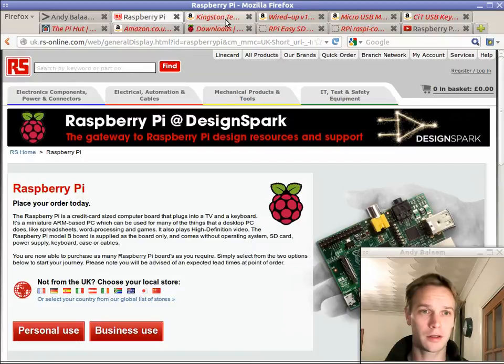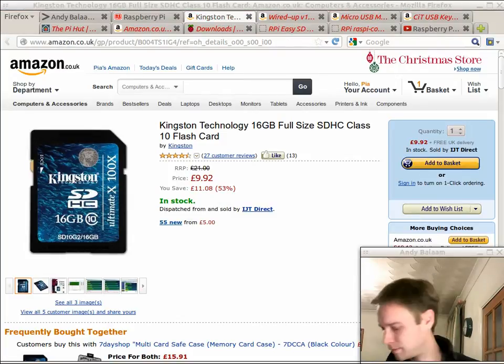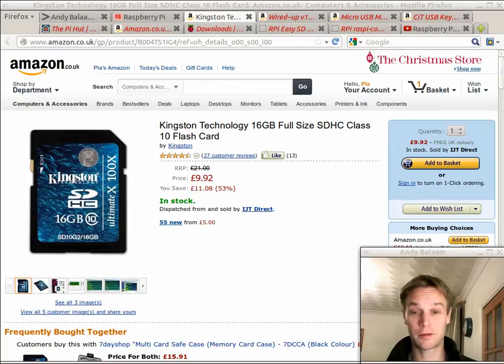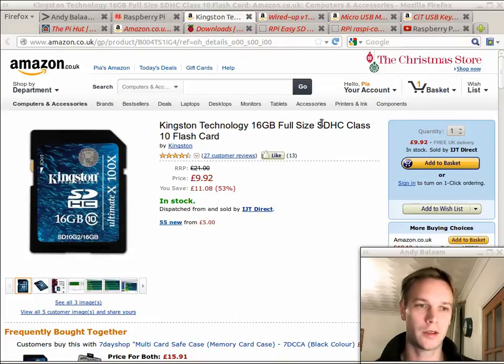You're also going to need an SD card. It looks like that — I coloured mine in green just to make it look a bit cooler. I bought this exact one for around about £10. Make sure you get a good one. I'm not sure exactly which ones work and which ones don't with the Pi, but definitely not all of them work. This one worked for me, so it's a slightly more expensive one, but they're not very expensive.